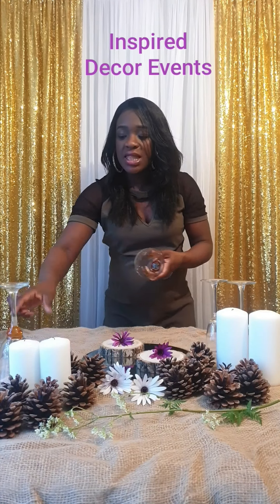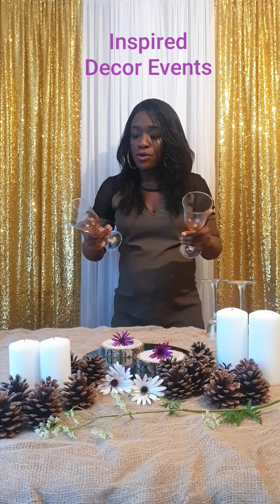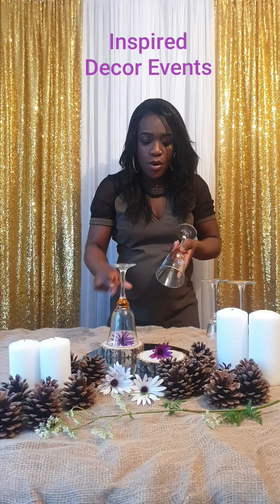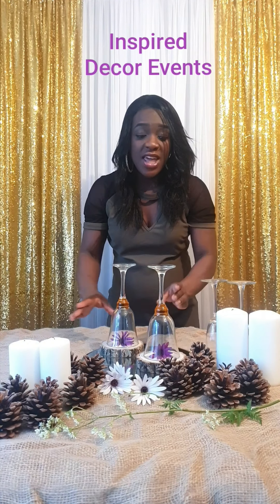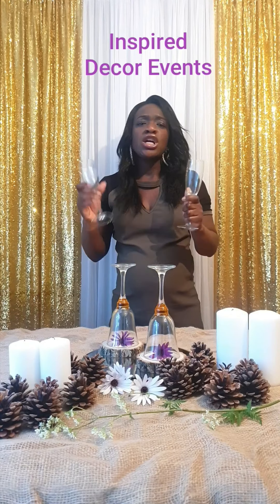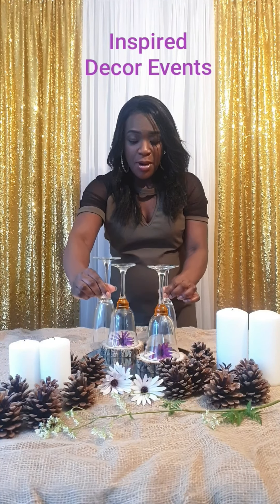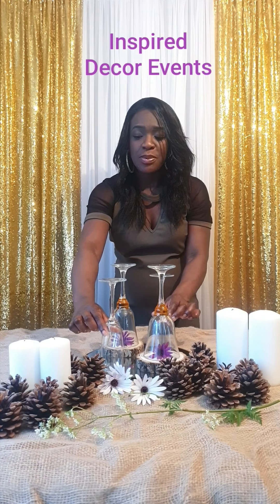Then using these glasses, usually used for sherry — being resourceful — you just turn them upside down and put it over the flower on top of the log. Then I'm going to use these glasses, usually used for sparkling wine and champagne and so forth. But once again, turn it upside down, but I'm going to do the opposite angles, diagonally, and just place them there.